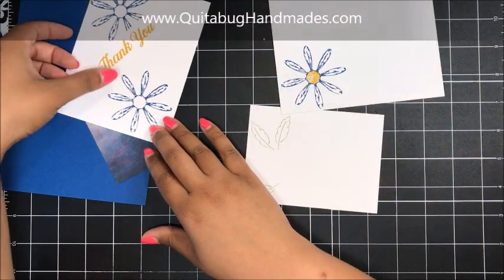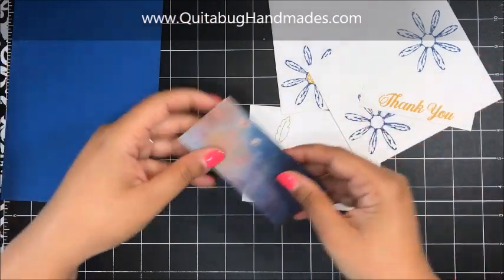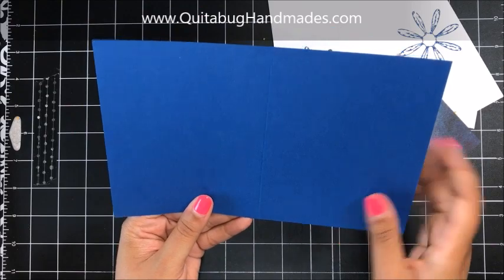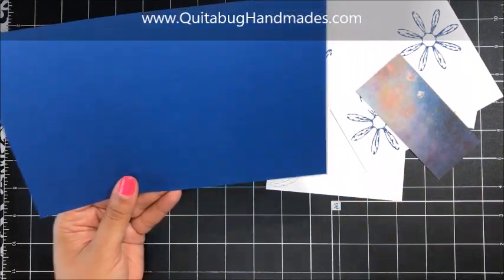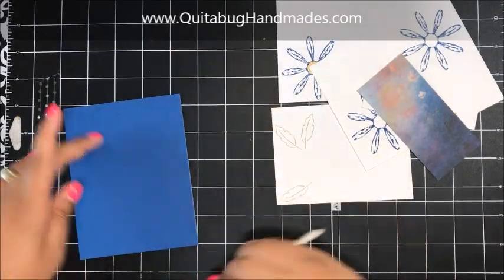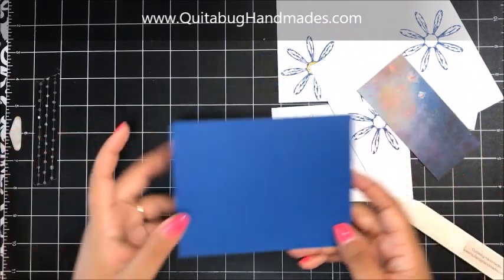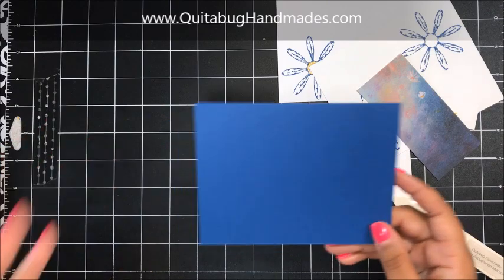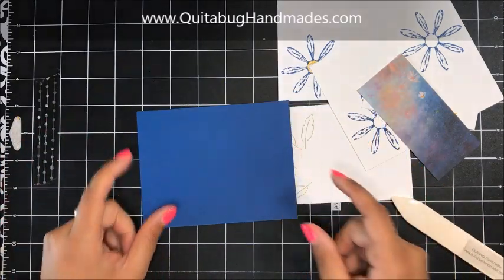So now we can start assembling this card. I've got a piece of Blueberry Bushel cardstock — this is cut eight and a half inches by five and a half inches and I've scored it at four and a quarter inches. I'm so excited to be using Blueberry Bushel. I always want to use it but I never can seem to find the right inspiration for this color. I love the color but I always struggle to create with it, so I'm excited to have a project featuring it.